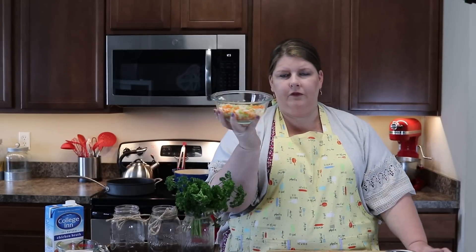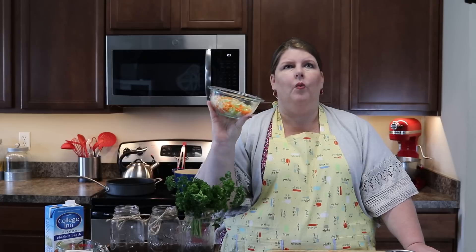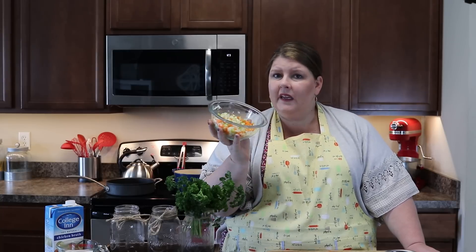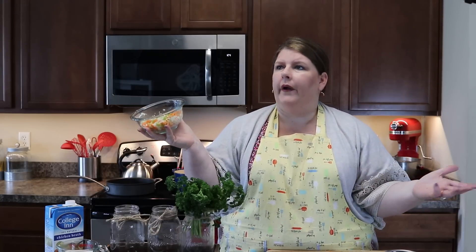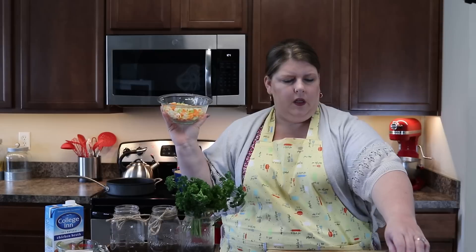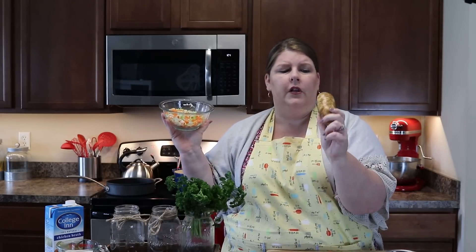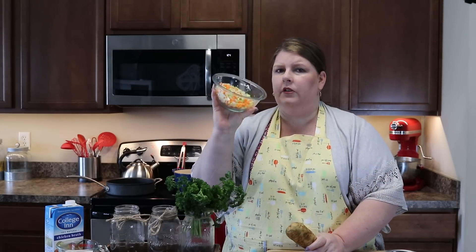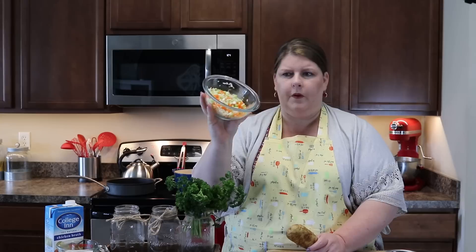We have all of our veggies chopped up here. I ended up going with two stalks of celery, one onion, and one carrot. The reason I did that is because it's potato soup — you don't want to take away from the star of the show. It's like wearing a white dress on someone else's wedding day. So we're going with two, one, one — however you want to remember it.